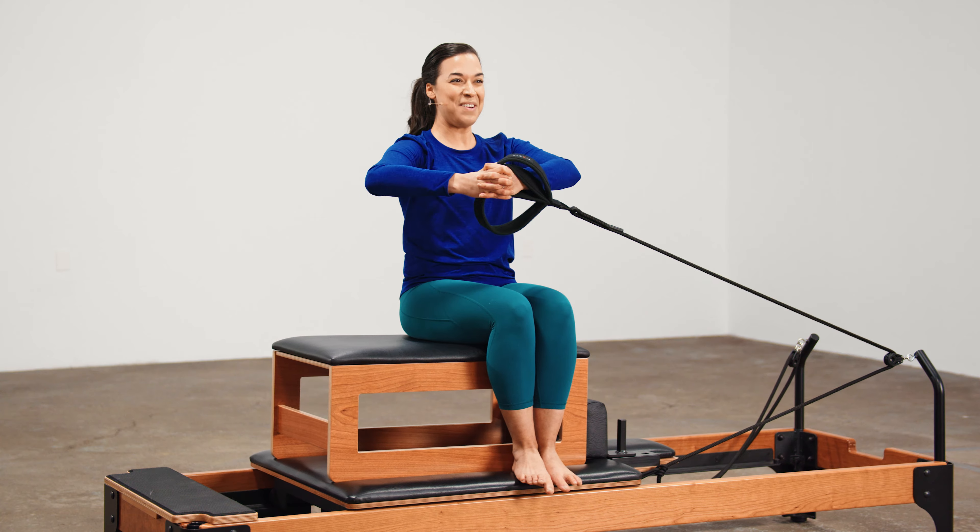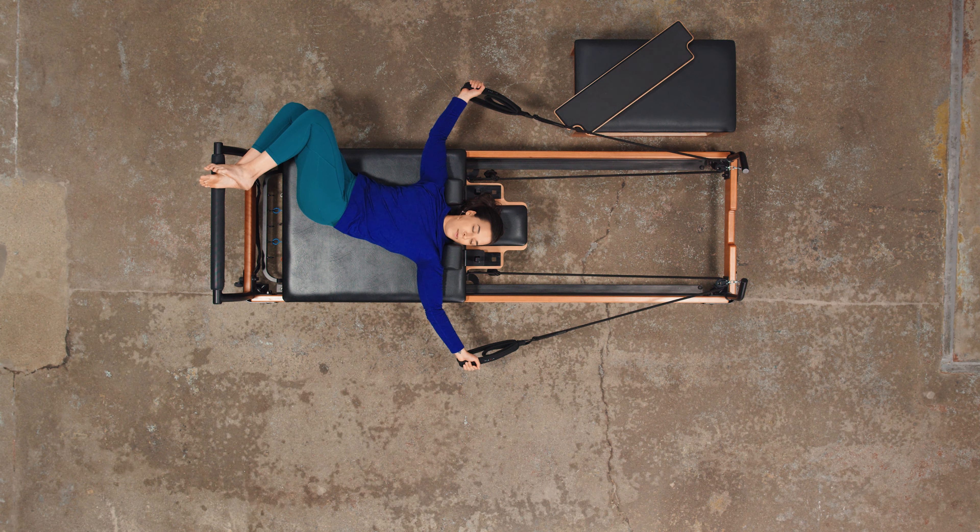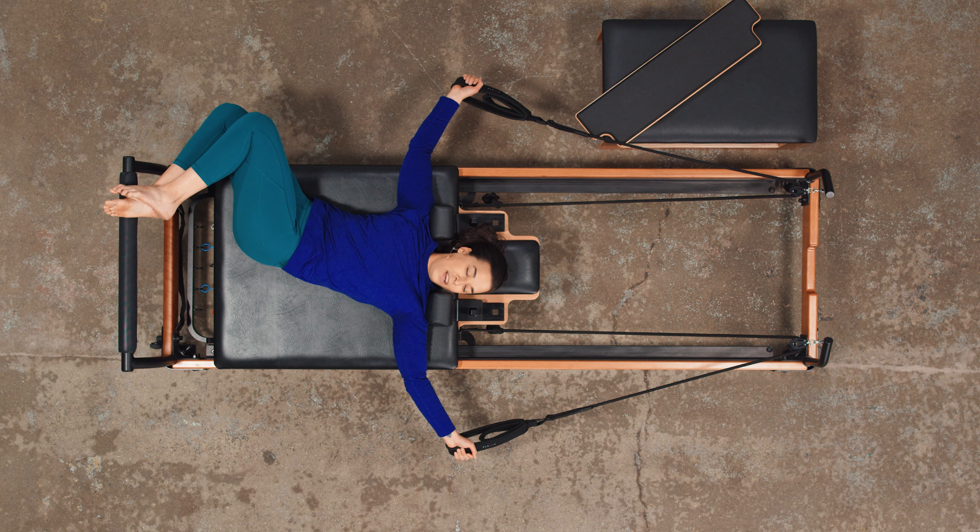Hi, everyone. I'm Annie Vertorami. Welcome to Disconnect to Reconnect. Let your body relax. Take a little breather here.